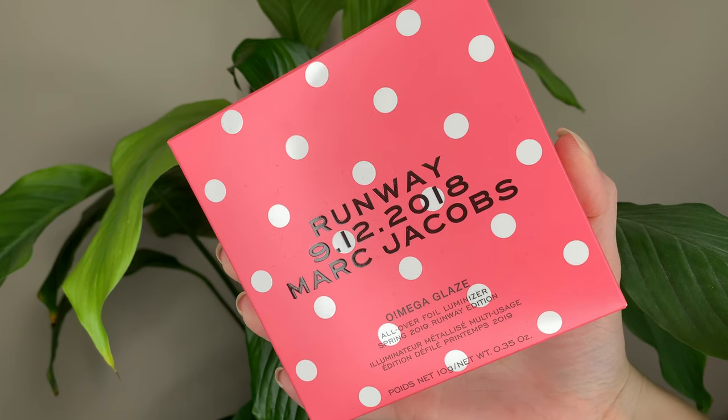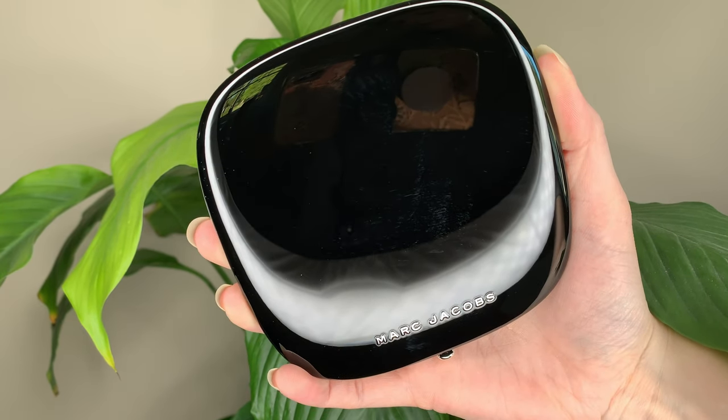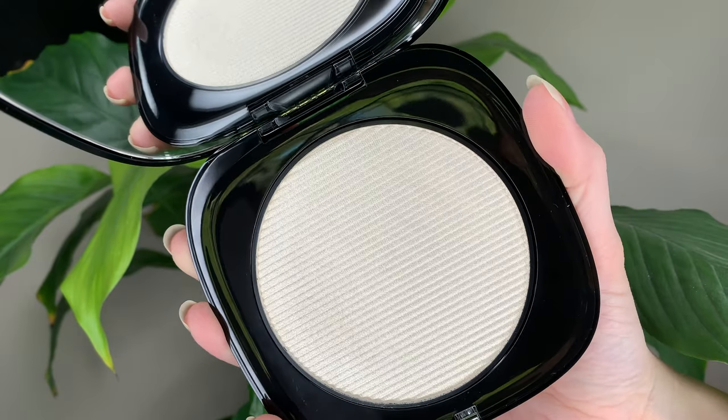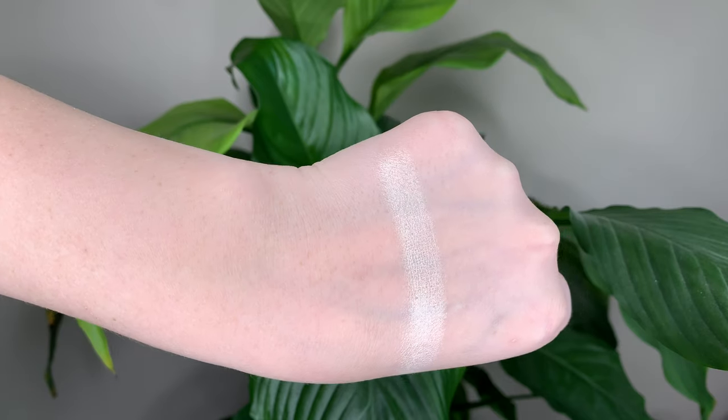Hey guys! For today's video I have the new highlighter from the Marc Jacobs Runway Collection. The long name is the Omega Glaze All Over Foil Luminizer. It's limited edition and it's inspired by the Marc Jacobs 2019 Fashion Show. The shade is 80 Worth the Wait — with a little exclamation point thrown in there — and it's described as a shimmering vanilla sugar.